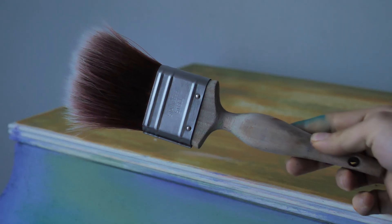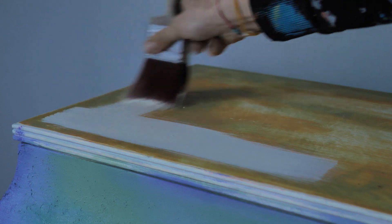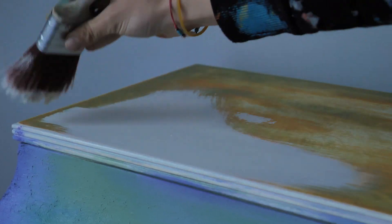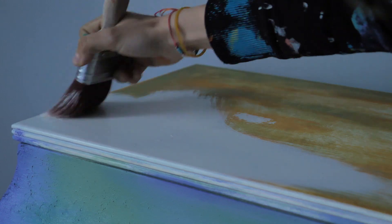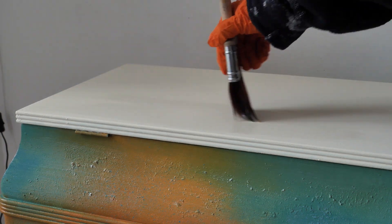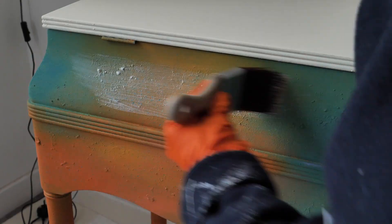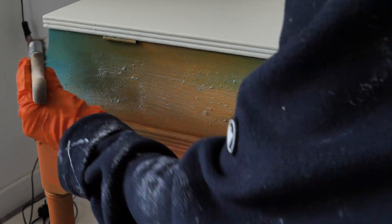We painted the top off-white with buttercream because white is the only color I could see working with this colorful beauty. We sealed the top with three layers of Gator Hide as it's durable and water-repellent — exactly what we need for the top. We sealed the rest of the piece with three layers of flat clear coat and we left two hours drying time in between applications.